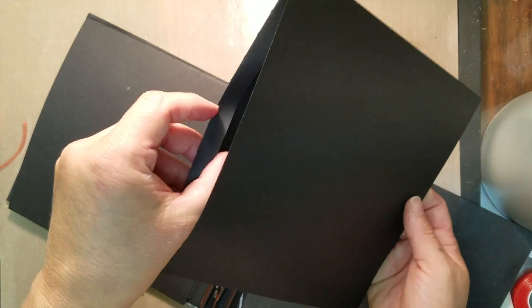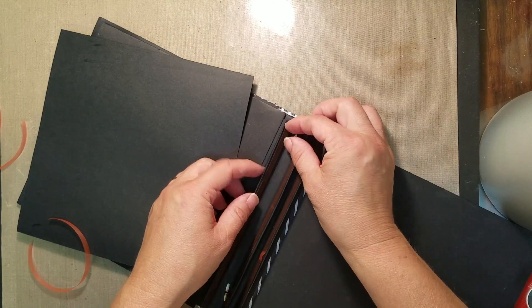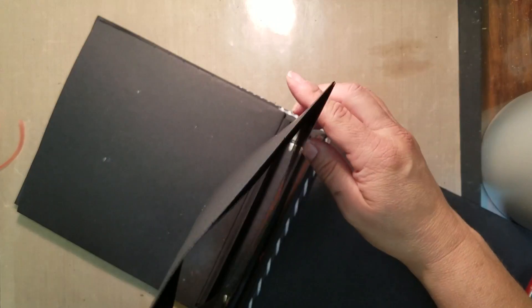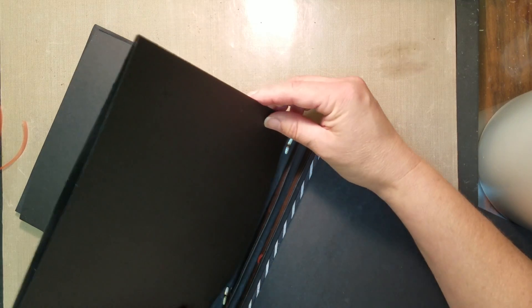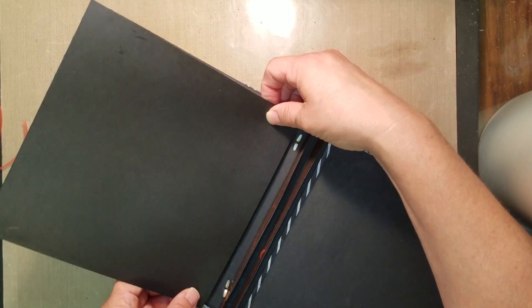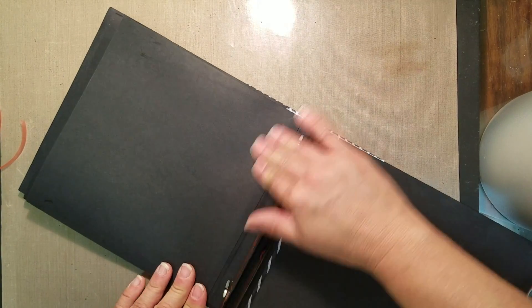That's our first page. I'm going to do that with the other two. Grab the piece with the pocket, pull the tape off, hold it so I can see and get it over my binding, then lay it down and center it inside your book. One more — get rid of the tape and center it.